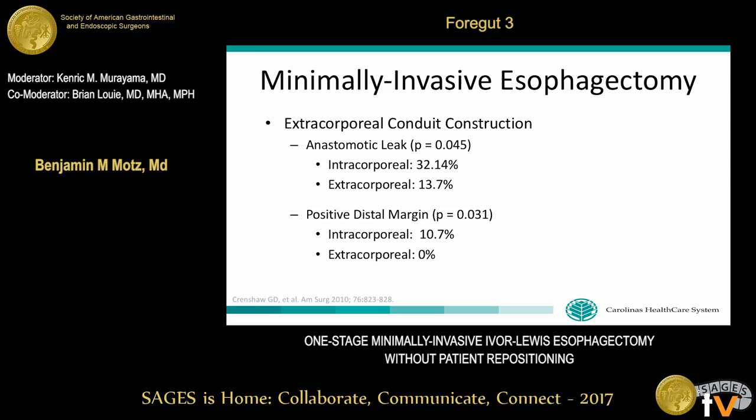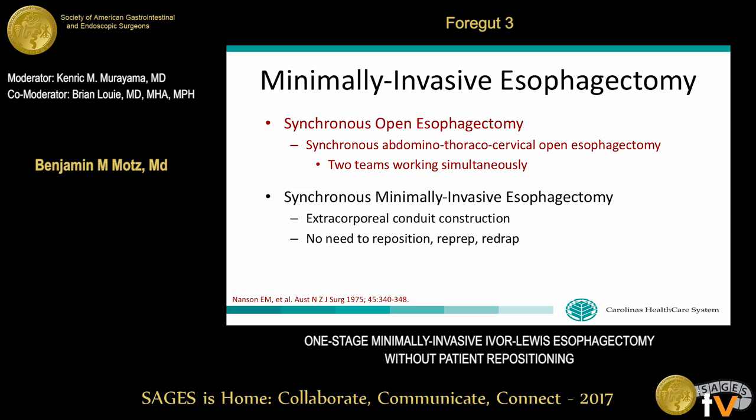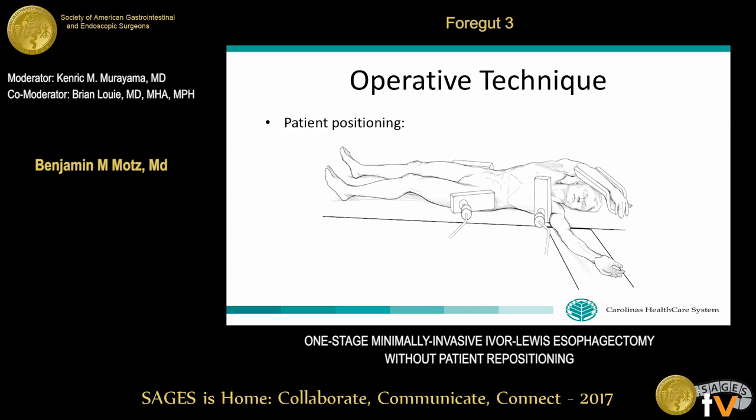A paper published in 2010 out of Ochsner found that anastomotic leak rates and rates of distal positive margins were significantly lower with extracorporeal construction of the conduit. To adapt this to minimally invasive techniques, we needed a way to perform high esophageal transection without repositioning. Such a method had been described in 1975 for open esophagectomy with two teams working simultaneously in the chest and abdomen. We adapted this to a minimally invasive approach, allowing extracorporeal conduit construction and eliminating the need to reposition, re-prep, and redrape the patient, improving operative efficiency.